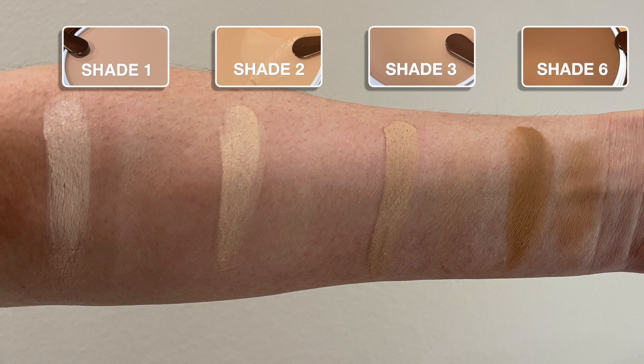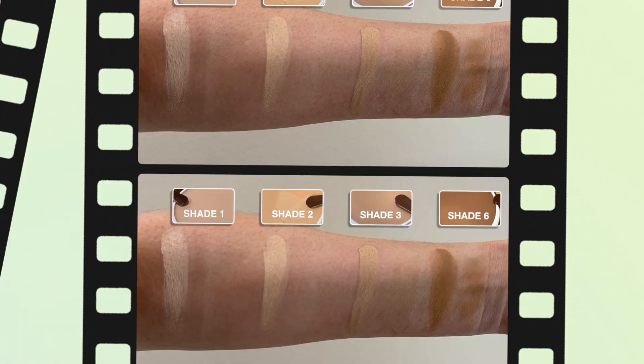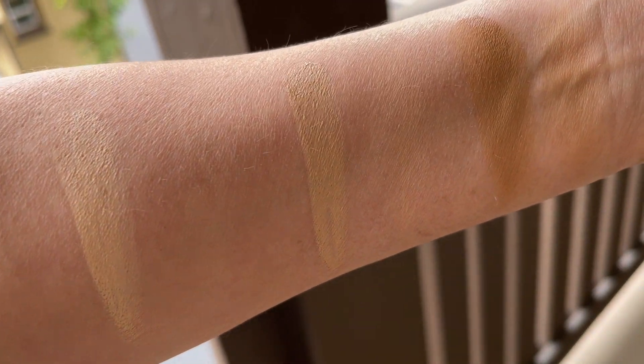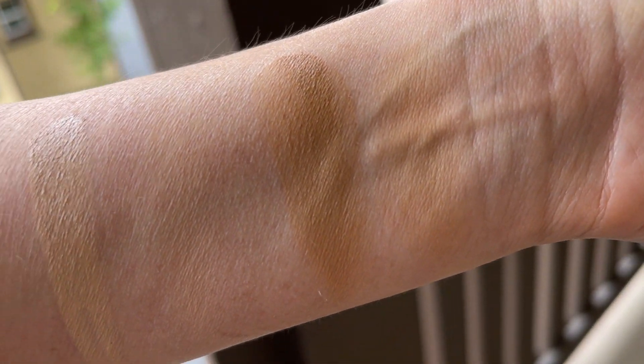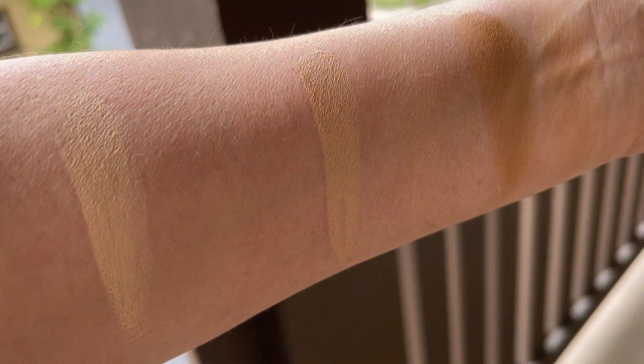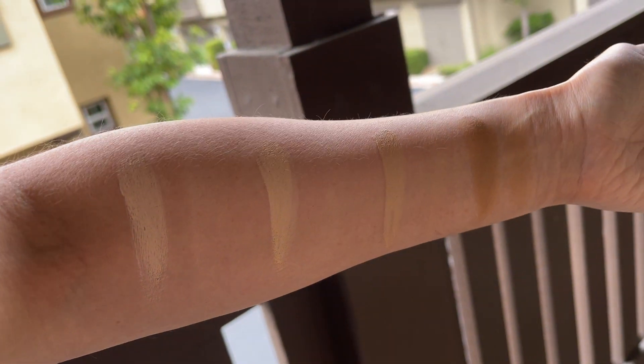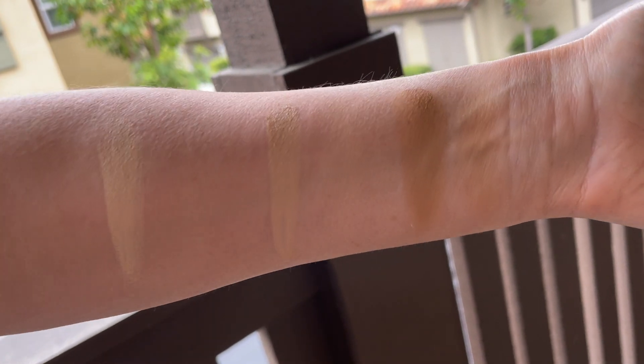I will show you all of the shades side by side — what they look like from shades one, two, three, and six — both indoors in natural daylight on my iPhone cam and then outside so you can really see the true tones of that color. All the shades are amazing and they just melted into my arm like butter. It was so smooth.